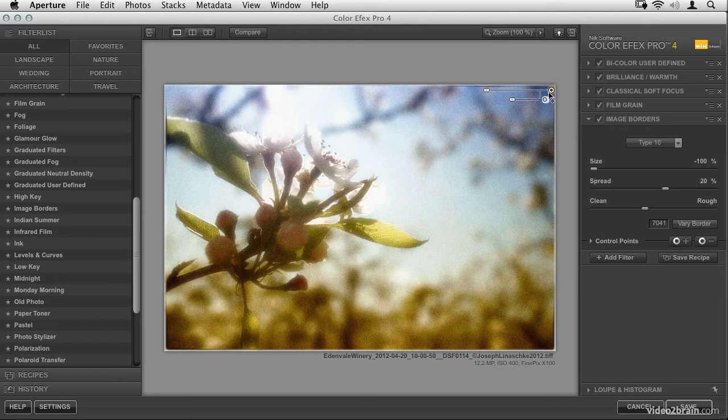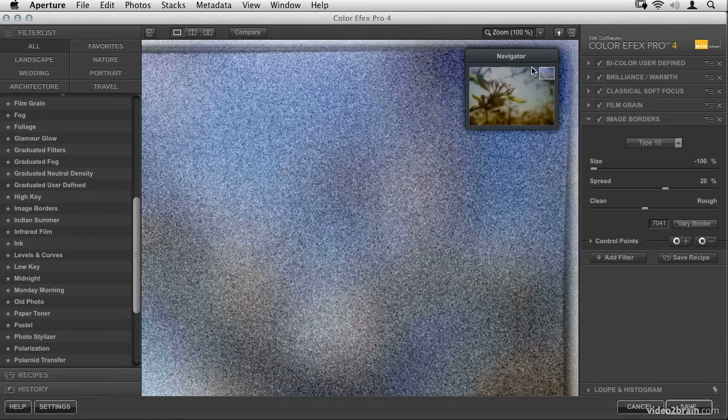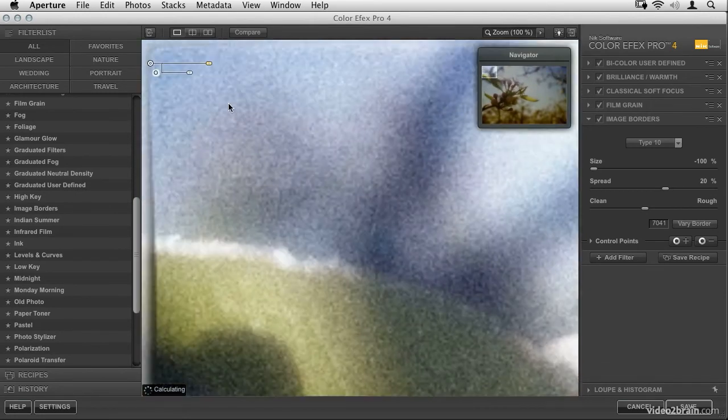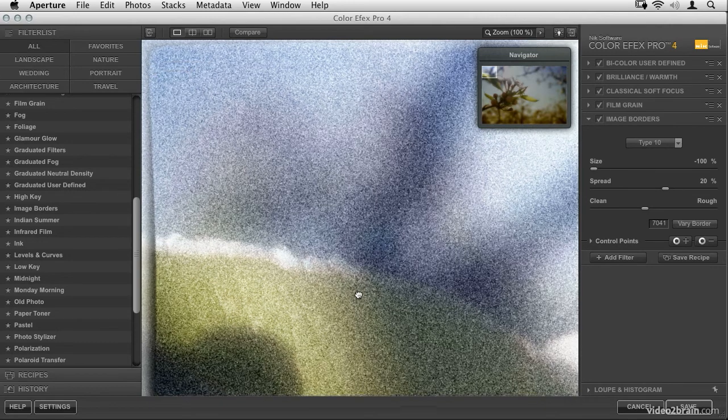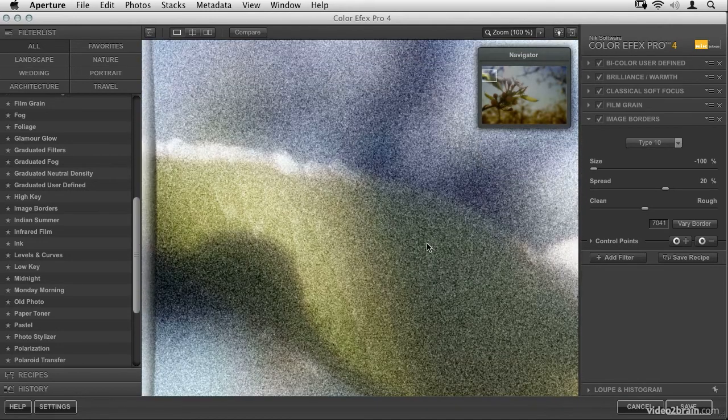Now I want to duplicate this control point to the opposite corner. I'll hold down the Option key and click-drag the point to drop it into the other corner. Depending on your image you may want to add one to the other corners as well — that's really up to you. Let's zoom in and check another corner using the navigator. We're getting something interesting and cool. Zooming in at this point is a good idea to also check your grain — this might be a little too grainy, but I'll leave it as is depending on what you're after.